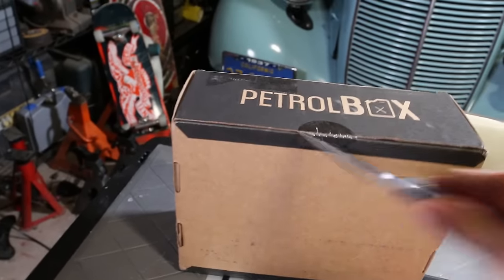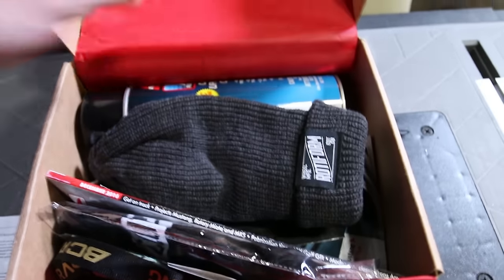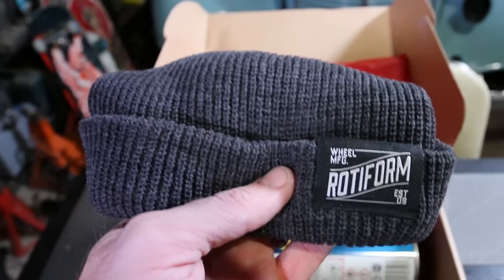Spyderco Endura 4. Alright, nice presentation on the packaging again. Oh sick, that's badass!